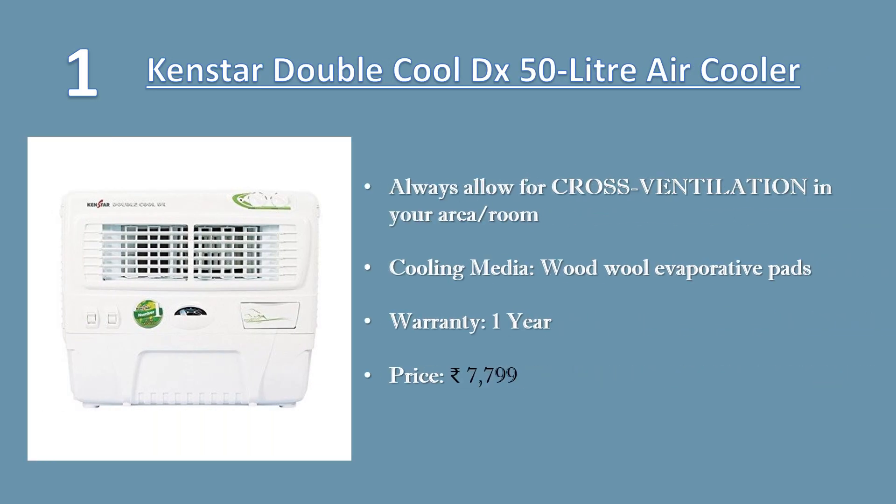Number one: Kensta Double Cool DX 50 liter air cooler without trolley. Always allow for cross ventilation in your area, else cooler won't work effectively. Very economical, consumes less power, cools room uniformly, faster and easy to install. Warranty: one-year warranty. Price: 7,799 rupees.